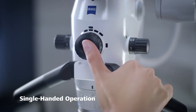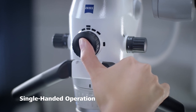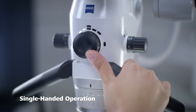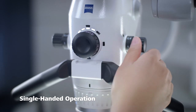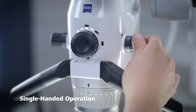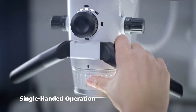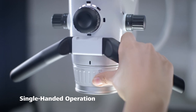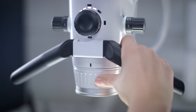The microscope body of the Zeiss Extaro 300 is designed so that you can reach the multi-functional mode control to activate all visualization and capture modes as well as the light settings with only one finger. From the same hand position you can adjust the magnification and change the working distance of between 200 and 430 mm with the Varioscope 230, enabling an uninterrupted workflow during treatment in all situations.